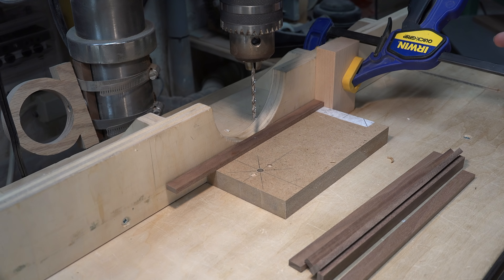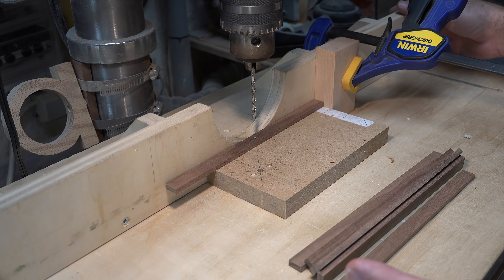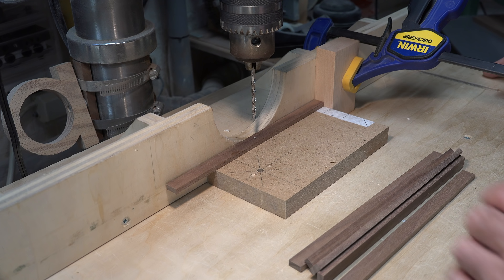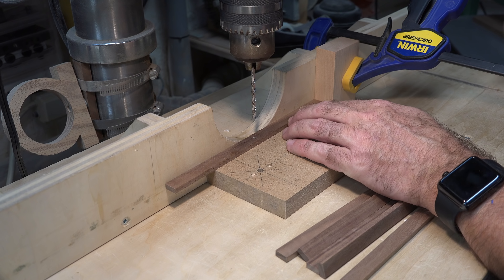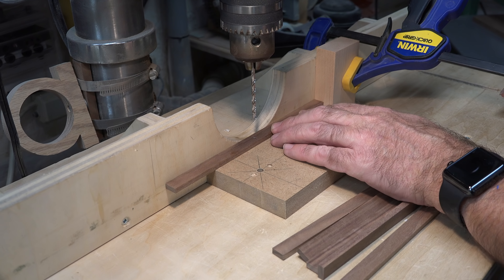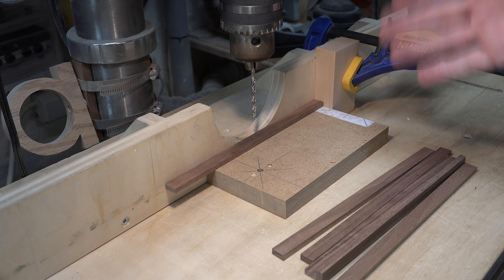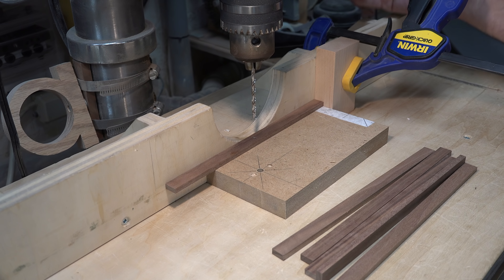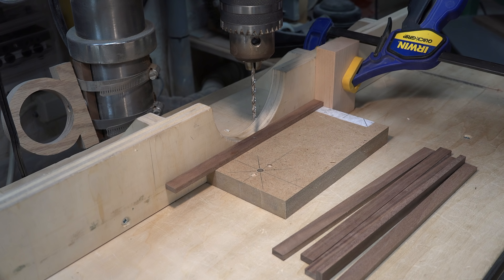I would strongly suggest that you use a fence on your drill press table for this operation, only to get consistency. Check, double-check, triple-check to make sure that you have your fence set so that it drills dead center of your half-inch piece. For repetitive drilling I have a stop block - this way, by using the fence to drill to get our center on our half-inch piece, we know that every piece is identical.